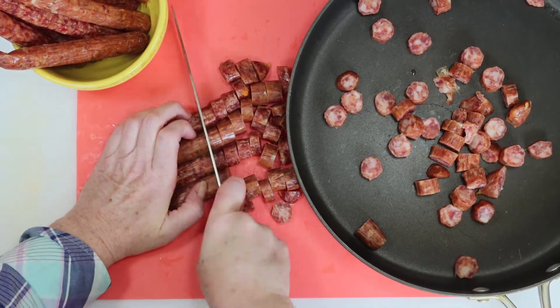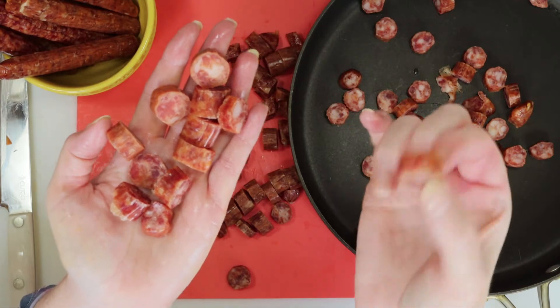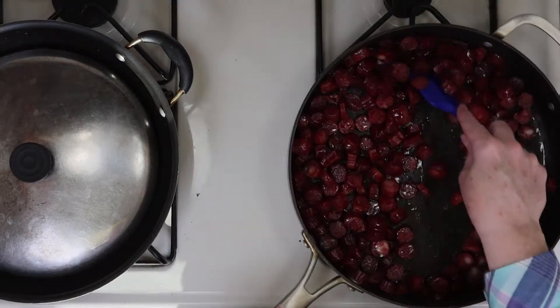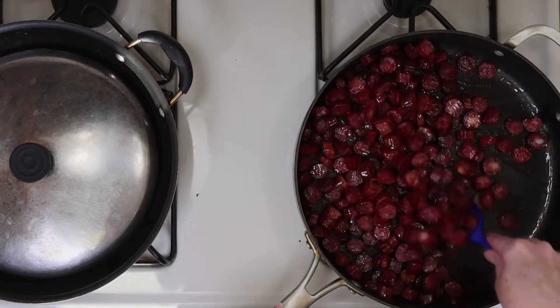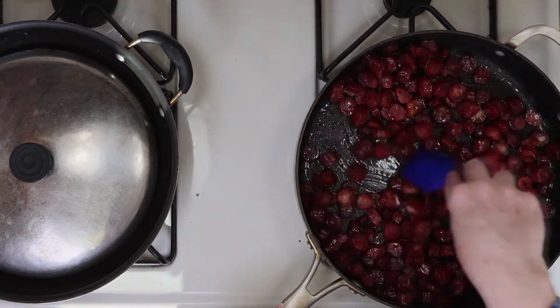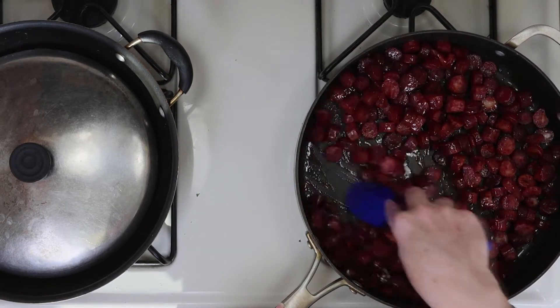I dice them up three or four at a time and this is about the size you're looking for. Then just add them all to a pan. Cooking them is a little trickier — they need to cook on low to medium heat and you should stir them regularly. If your heat gets too high, they will burn very quickly.